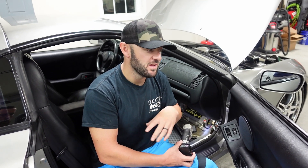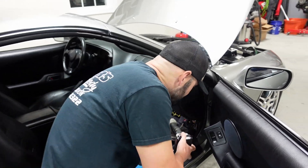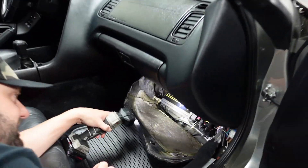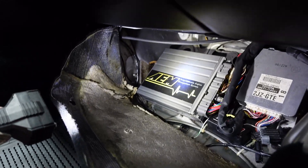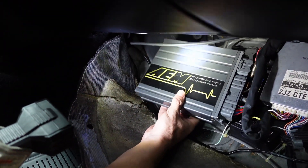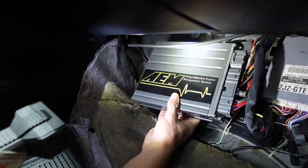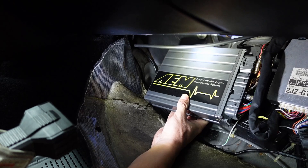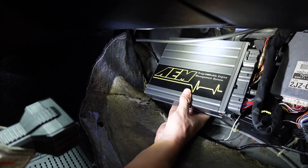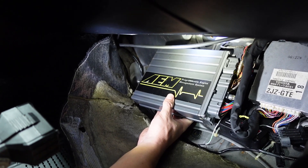We'll work that out another time, but we have a lot more work to do. I'll come down here — this is what we call the AEM V1. Look at the size of this thing and you can see that's how it's mounted. Whoever put this in didn't mount it properly, so this thing's been banging around for years. If you guys know anything about the V1, it doesn't like movement, it doesn't like to be moved or banged around. That's probably part of the reason why he's been suffering some issues.